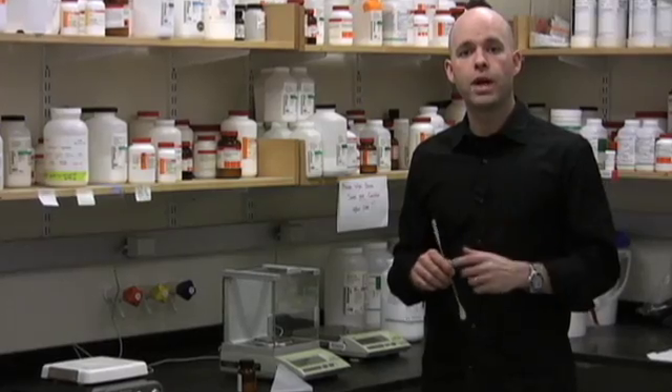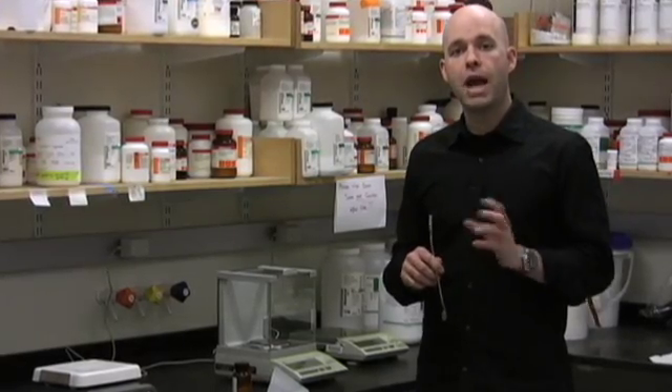Oftentimes you'll find yourself weighing out a small amount of material — one or two milligrams — and in these cases there's a very particular way to weigh out that makes it a much more accurate measurement.